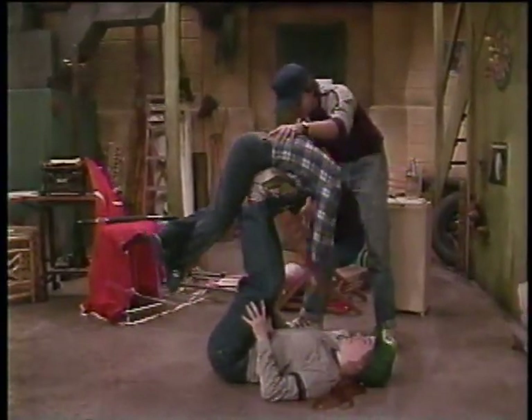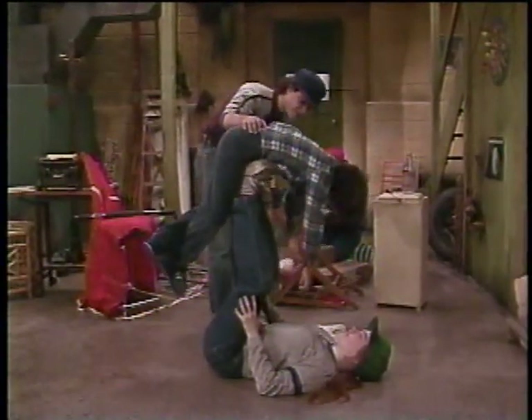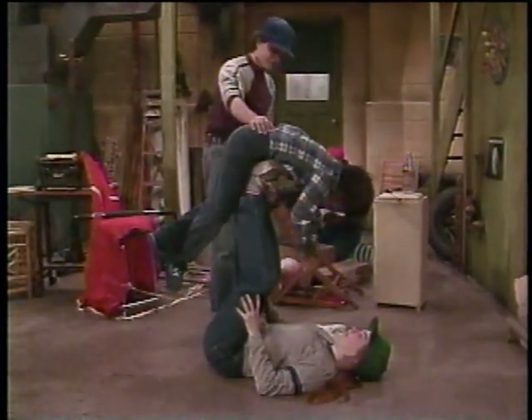Why is it below the balance point? Because I'm limp. Good. That's good. Do you understand? Yes. Any other questions? Yes. What? Can you put me down now?